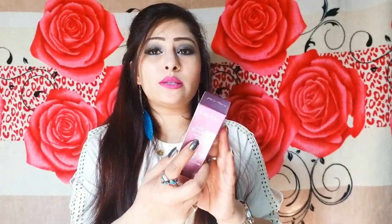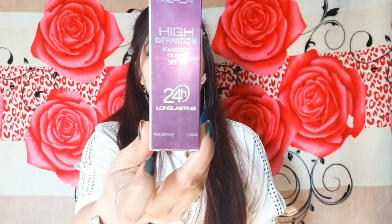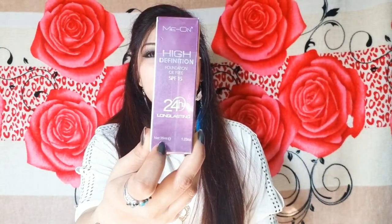Before applying it, because it has SPF 15, it will work well. It is 24 hours long lasting. The net quantity is 35 ml, which is mentioned here on the packaging.